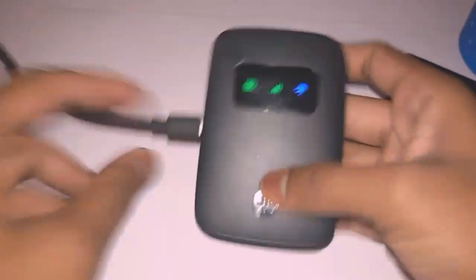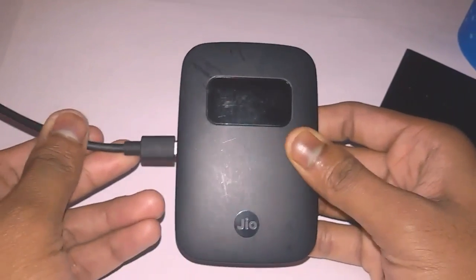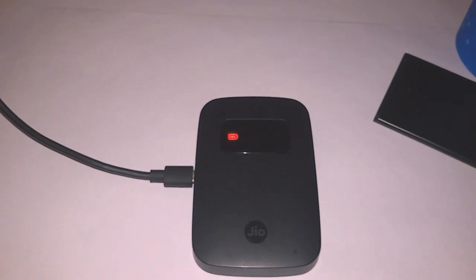Now I'm going to disconnect it from the power cord. You can see that the three signals are off — the GeoFi is off. I connect it again, and you can see the three signals are shown. The GeoFi usually takes five to six seconds to show all three signals. So without the battery, it still works — this is a really great feature. If your battery is ever damaged, you can use it without the battery. You can also connect it with a power bank instead of a charger.